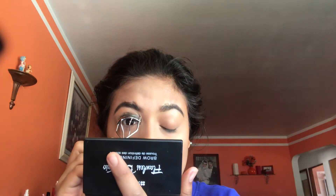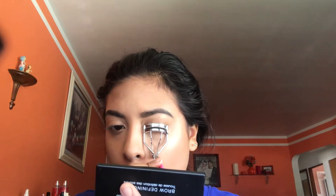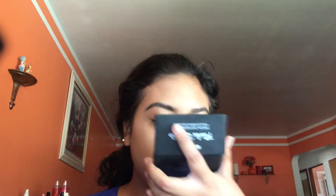Now that my setting spray is drying, I'm gonna curl my eyelashes again to give a little bit more volume. For people that are scared to curl their lashes — go for it, nothing's gonna happen. You will be happier with your eyelash makeup.